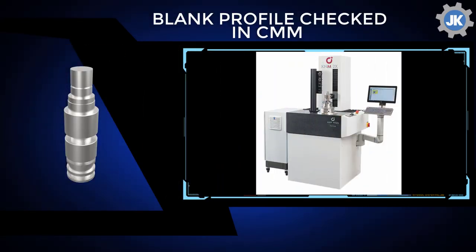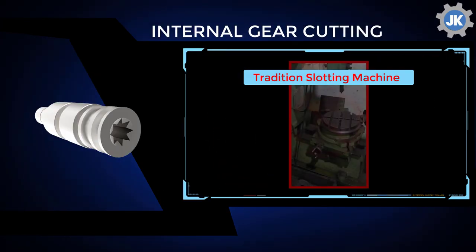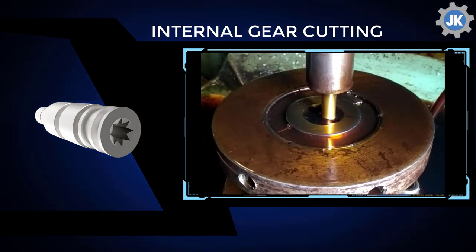The CMM then checks the profile of the blanks. The internal gear cutting is done on a gear shaper with Mitsubishi shaper type cutters, and not on a traditional slotting machine, without compromising process reliability or quality.